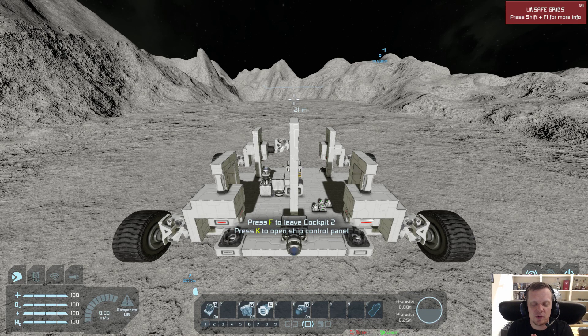Hey everyone, I want to share with you guys a proof of concept — it's going to be a flying vehicle with retractable wheels.